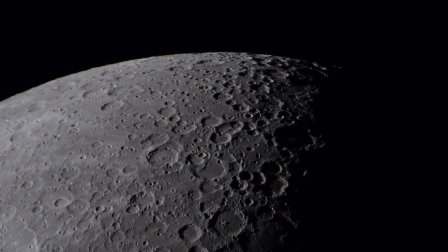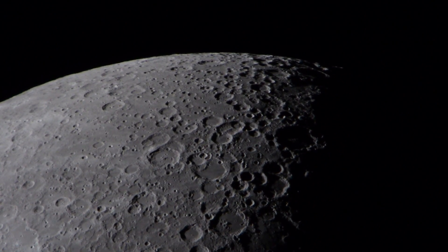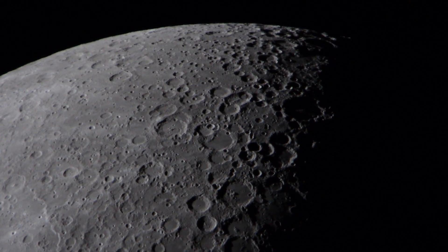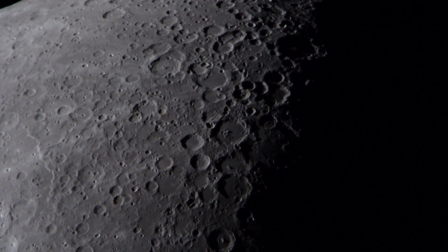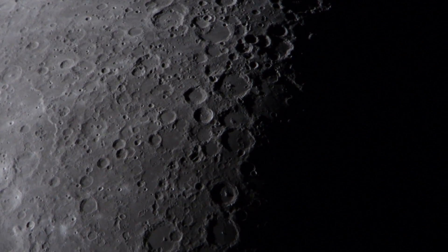Another video, take two of the moon. We're running at a 60th of a second shutter speed, 800 ISO. We're going to pan to the south this time along the Terminator, as if you were in a spacecraft. We're using a Panasonic GH3 camera looking into a 155mm refracting telescope. Our magnification is approximately 150 power.